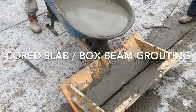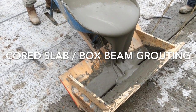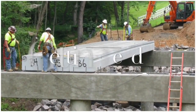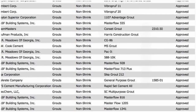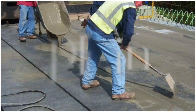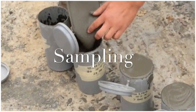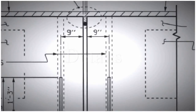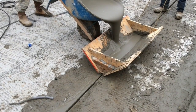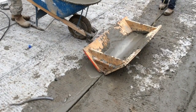Correct grout placement and curing cannot be overlooked in cord slab and box beam bridge construction. In this video we'll cover: getting ready, approved mixes, cleaning, application, sampling, details, and check it over. Consult the construction manual section 430-6 for further details.